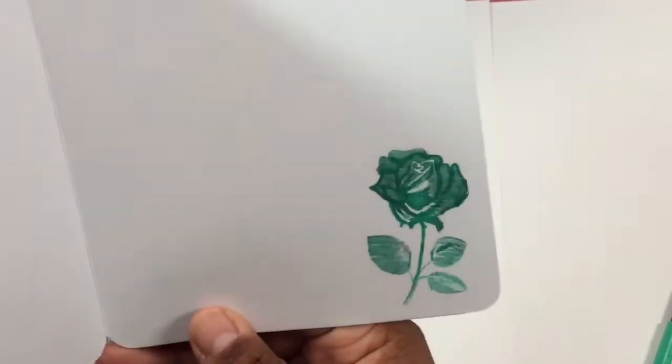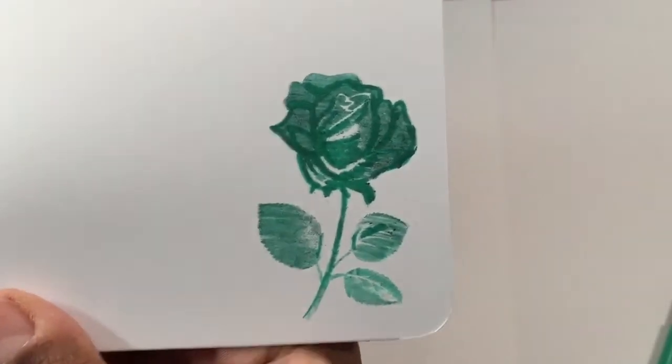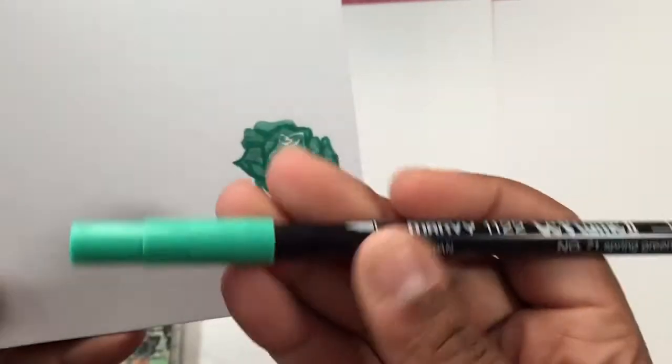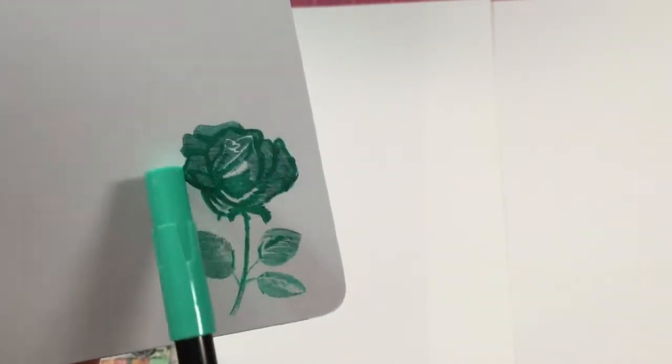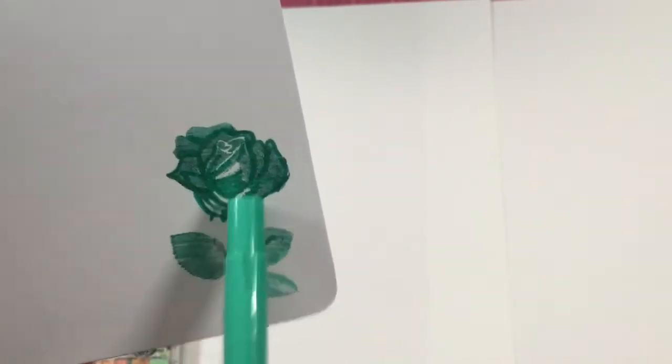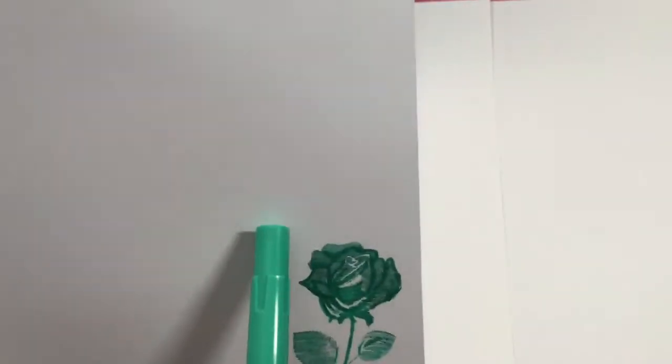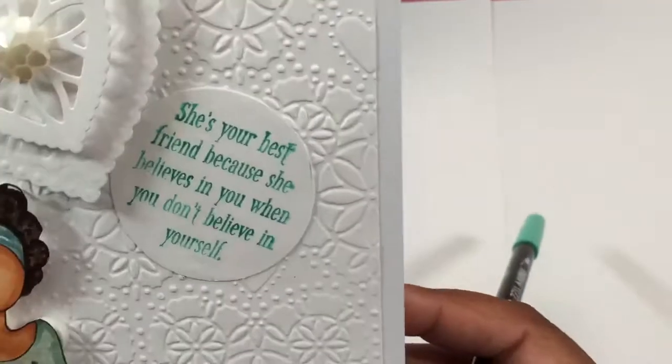On the inside, one of the requirements or challenges was to include a flower. So this is a Notions by Nani stamp. I took the flower, inked it up, and there was a little bit of black ink left on it, so it picked that up as well as this marker. And I like how it came out. I went back in with the same marker and just did some little bit of shading on there. I liked how that came out. I was thinking about putting another layer here, but this card is hard enough, so I don't think I will.